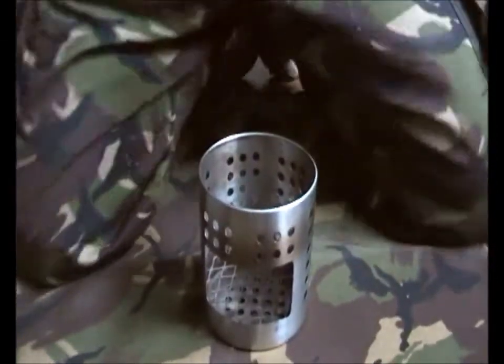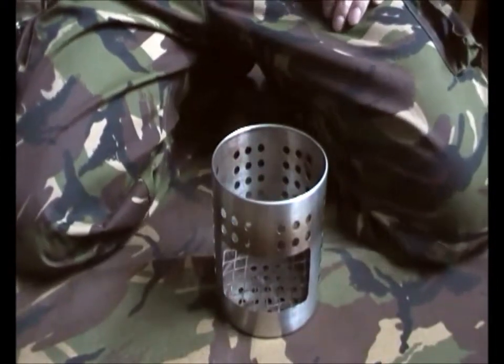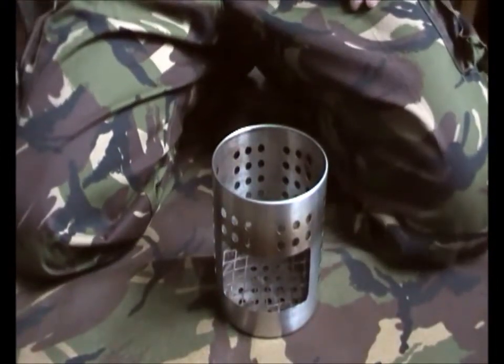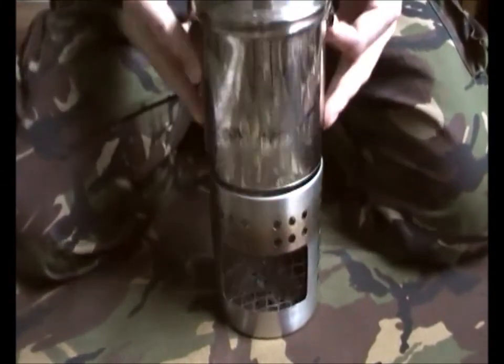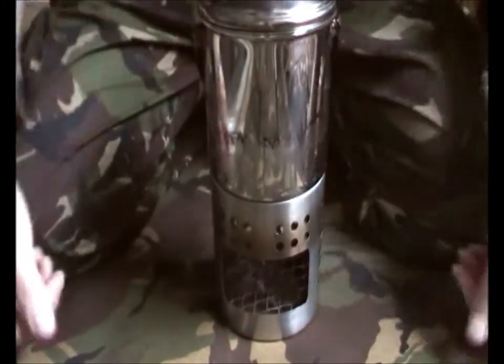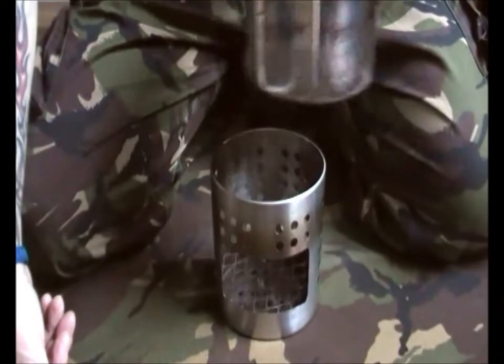The only disappointing thing I had with it was the fact that it's exactly the same size as your 12mm Zebra Billy. Although it will stand, would you risk it? I certainly wouldn't.